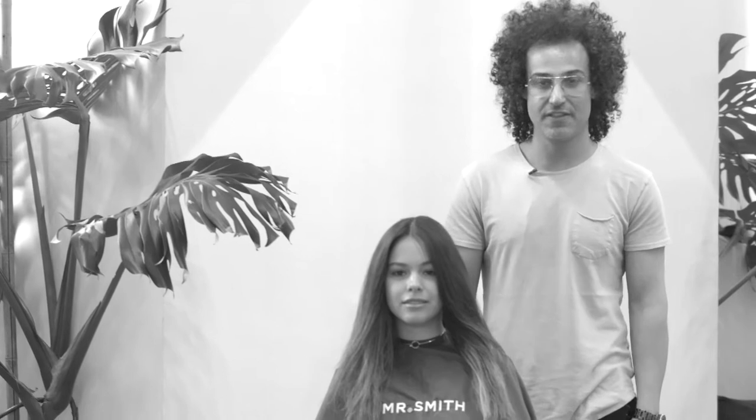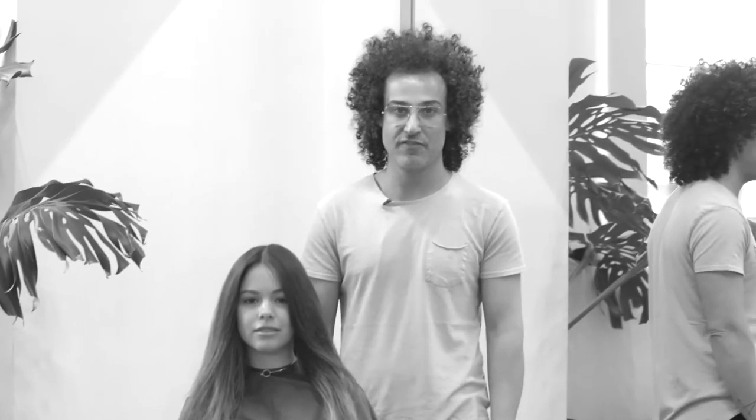Hi, I'm Stefano Greco for Mr. Smith. Today I'm going to show you some cool wavy natural hair.